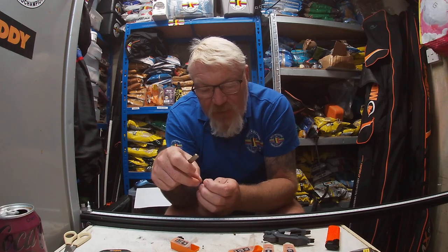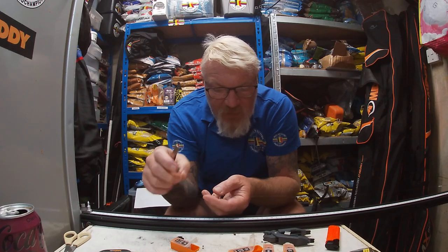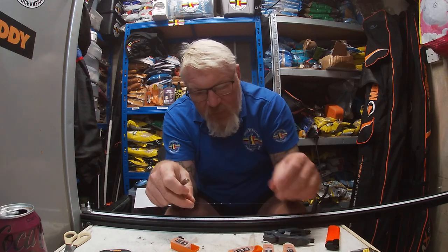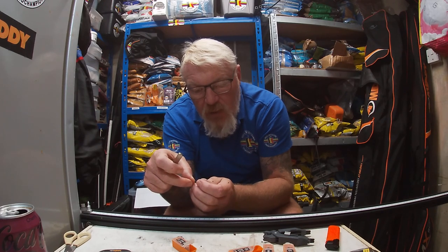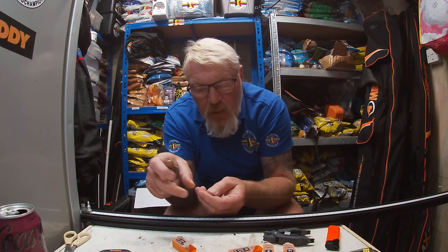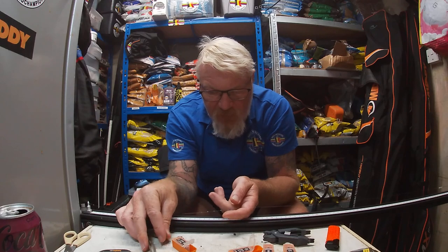Just stick a number nine slot shot on here. Just hold it, and lightly squeeze it. Job done. Just hold it on your finger, squeeze it, job done.